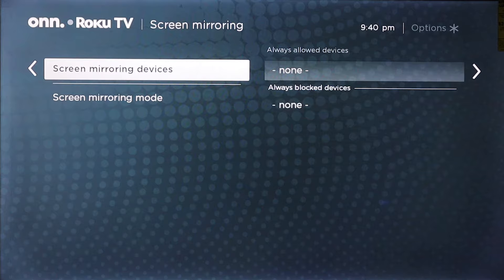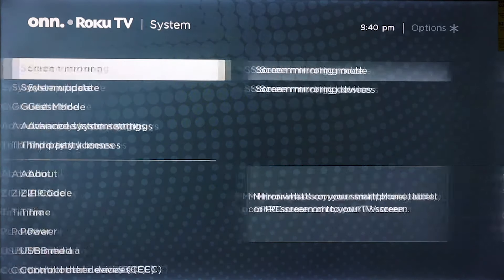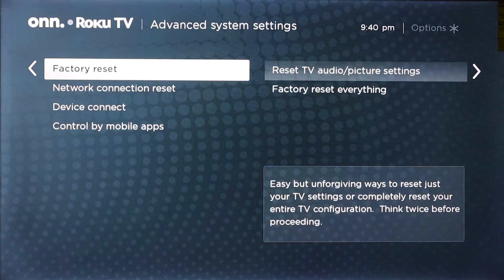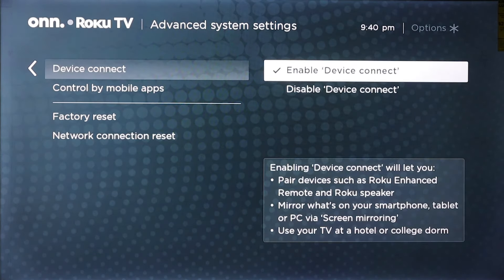Right under that, you will have screen mirroring devices. Now, if you do not see this on your screen, we can go all the way down to advanced system settings. Under advanced system settings, we're going to go down to device connect, and you need to make sure that enabled device connect is selected.